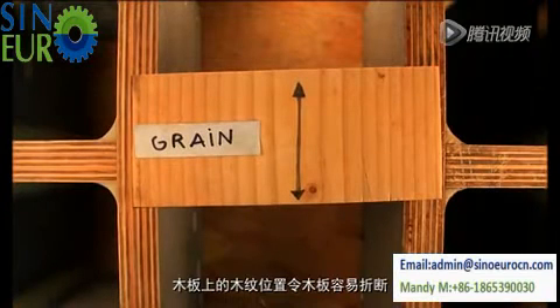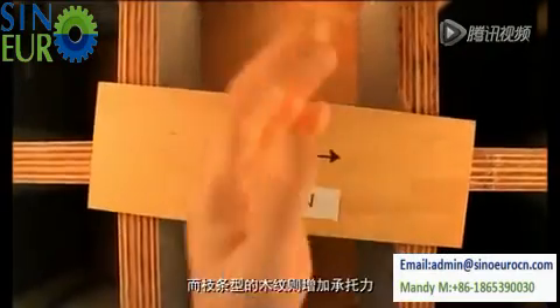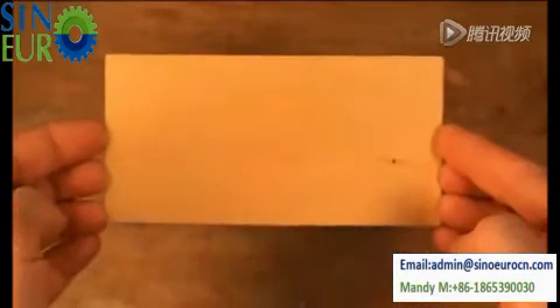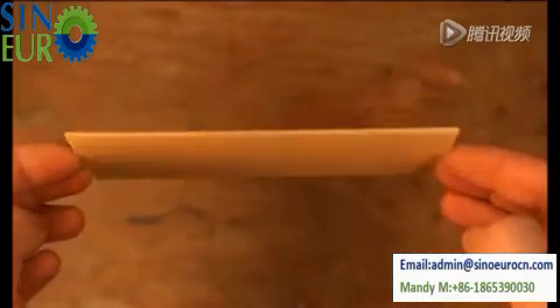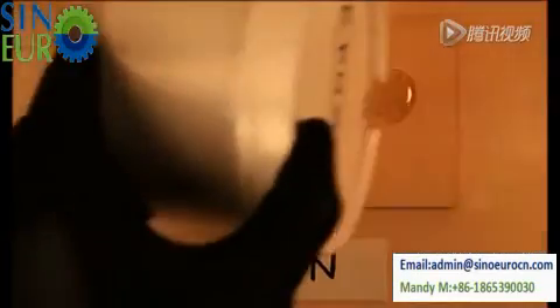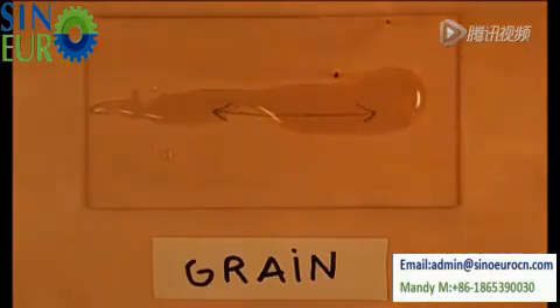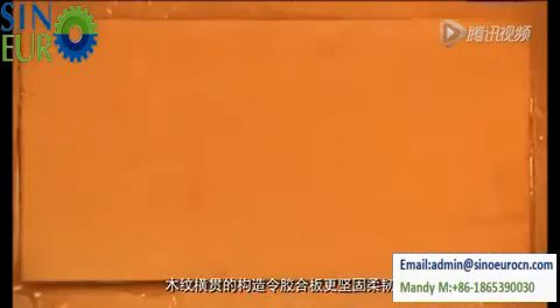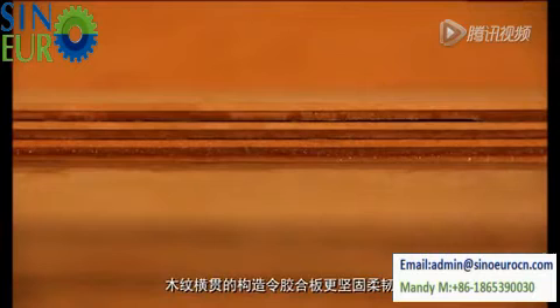See how a load along the grain causes the wood to fail easily, while the wood readily supports a load across the grain. Plywood takes advantage of wood's grain properties by alternating the wood grain with each ply. Plywood's strength and flexibility is in her cross-grained constitution.